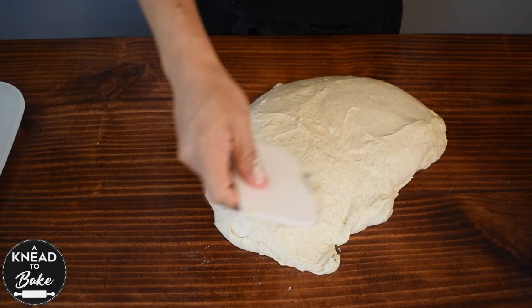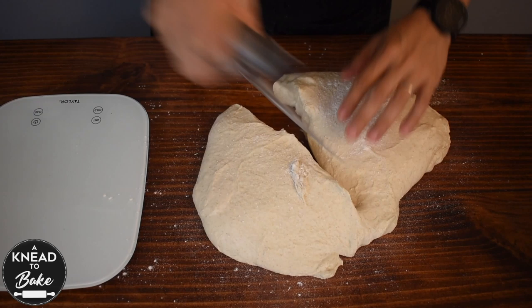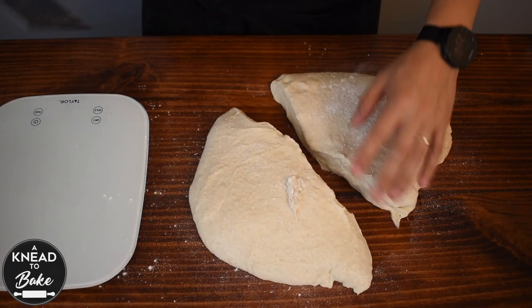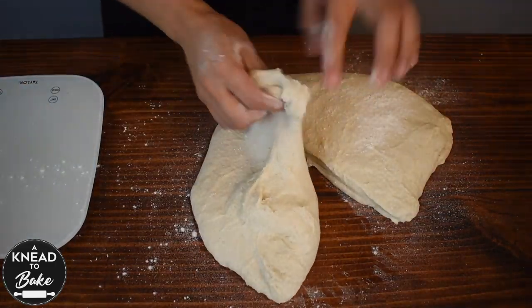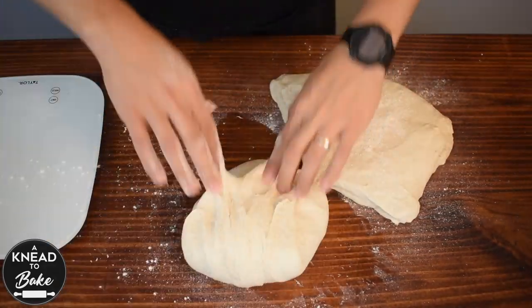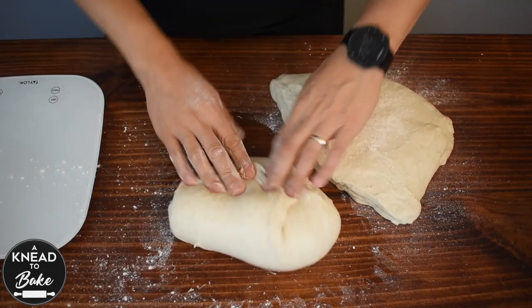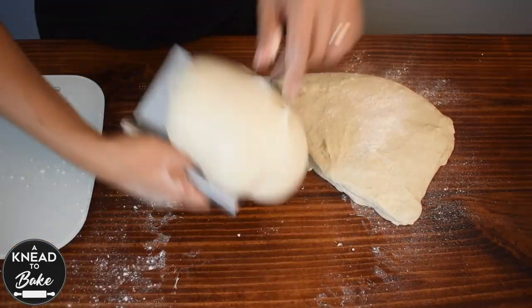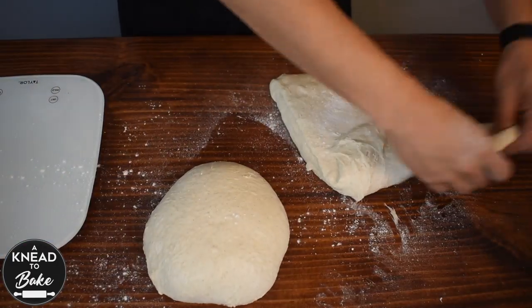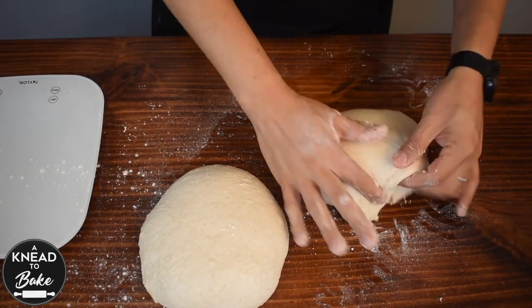Take the dough out of the bowl and divide it in 2. You can use a scale but today I'm just going to eyeball it. Pre-shape the dough by pulling it and folding it to make a ball. You can use some flour to dust the working table and your dough.